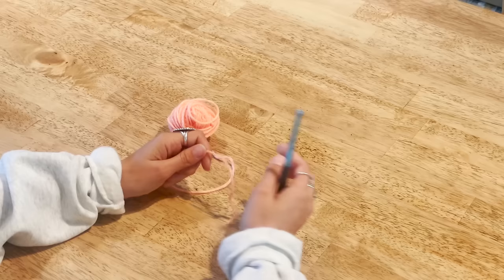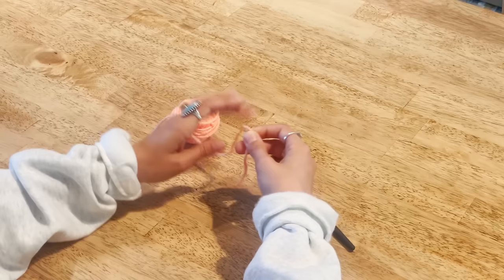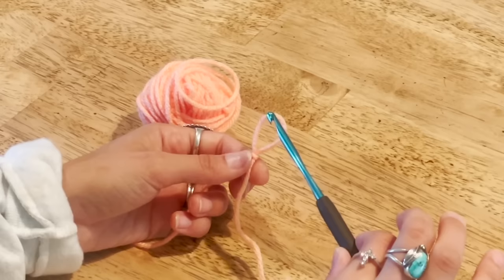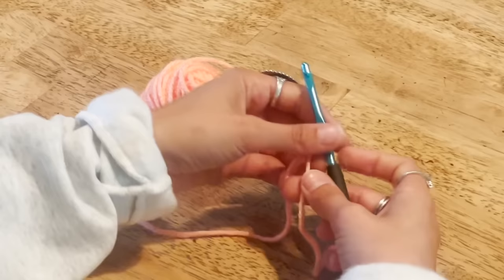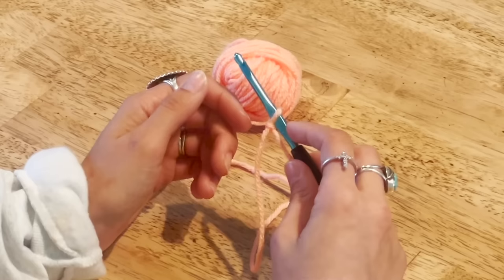To get started on our first round, we're going to make the center ring of the granny square. Begin by making a slip knot: just cross the yarn over itself, put your fingers through, and pull up a loop. Insert your hook into the slip knot and pull the two pieces to tighten it around the hook. This piece is your tail — we'll weave it in at the end. The yarn connected to your ball is your working yarn.